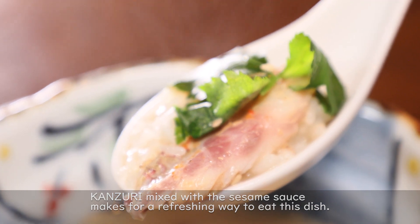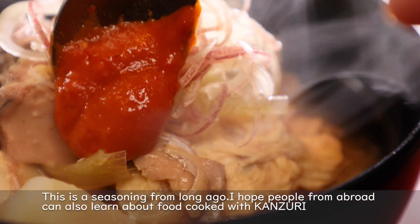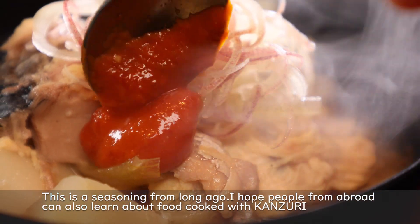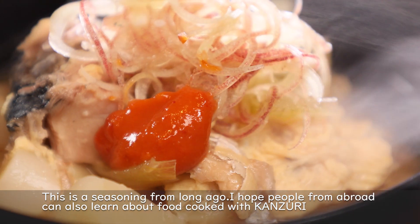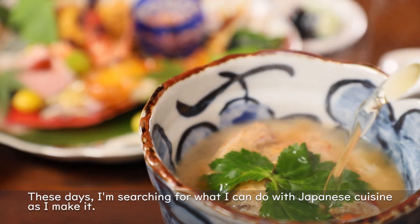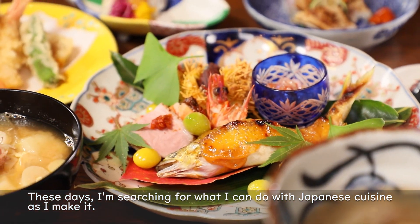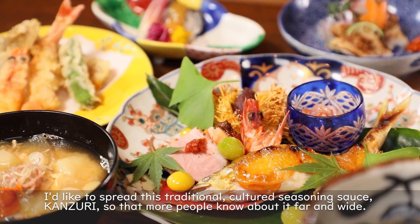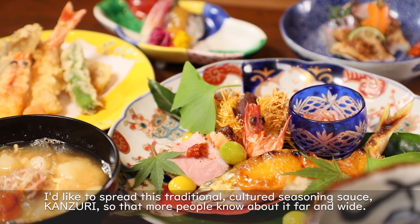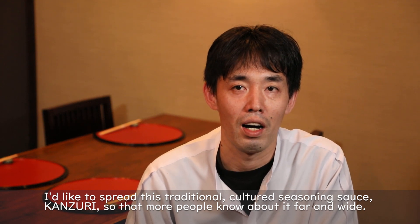For tai chazuke, sea bream is combined with sesame sauce and dashi — and kanzuri is mixed into the sesame sauce for a refreshing flavor. As a long-established seasoning, I want more people to know about kanzuri and the dishes made with it, and I want to keep spreading its use in modern Japanese cuisine.